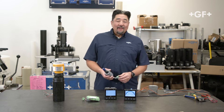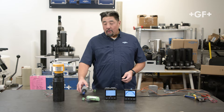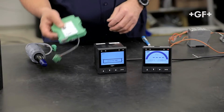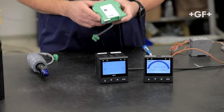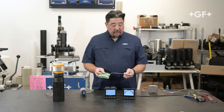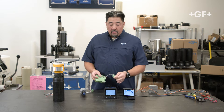In addition to all the Signet S3L devices, we can also run a 4 to 20 milliamp device to any of our transmitters. Using the 8058 analog to digital converter, we can take in a 4 to 20 signal, convert it to a digital S3L output, and run that into our 9900 or 9950.